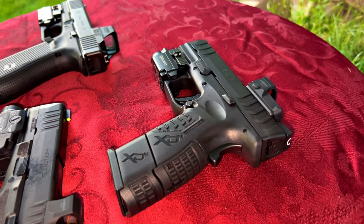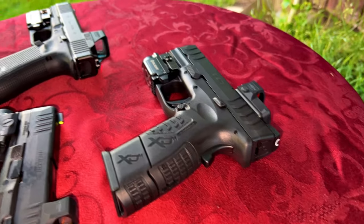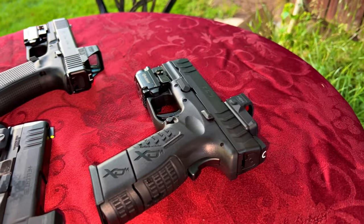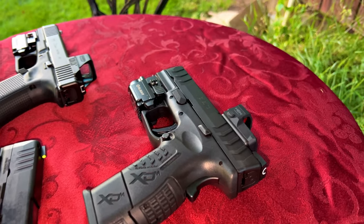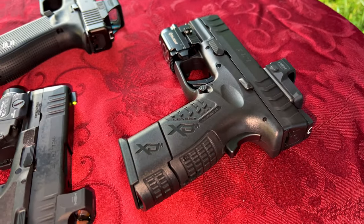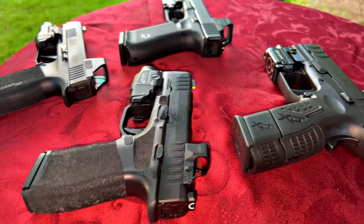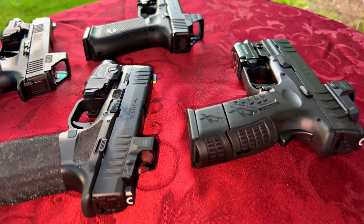The HEX on the 10 millimeter — the Springfield XDM Elite 3.8 inch — it's so fun. All I can find, even online sometimes, are regular full metal jacket 40 Smith and Wessons, and those just float through that thing like they belong there. But every once in a while I'll lob one of those 10 millimeters through there — what a difference. Anyway, I was thinking about that Mantis training kit.